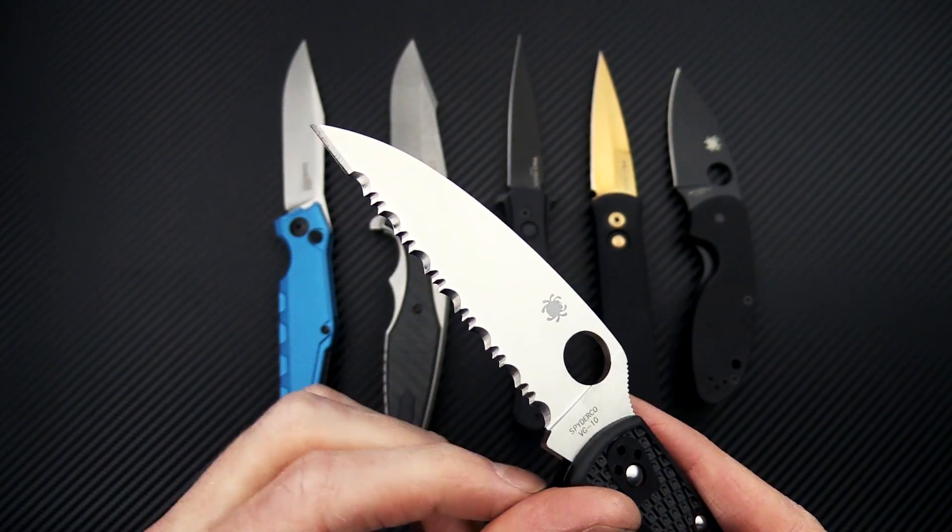Last but not least, the Spyderco Efficient is now available in an all-black version, in plain edge and partially serrated. Black-coated blade and hardware, stainless steel liner lock, and 8CR13MOV blade. Nice smooth operation, very ergonomic and comfortable in the hand, great balance thanks to the partial backspacer, and a reversible tip-up-only pocket clip. Great option for a budget-friendly, hard-use folding knife.